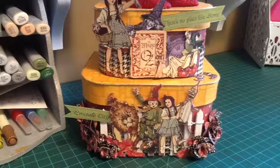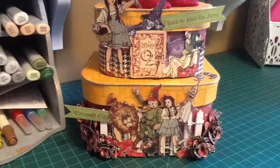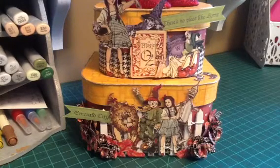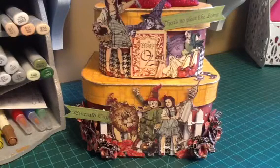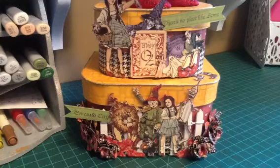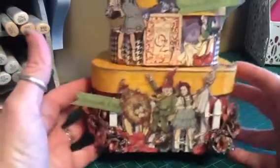Hey everybody, I wanted to show you my altered box that I made for a swap. Kelly at Blackheart's Prim and I decided to do a swap, and she wanted to do altered paper mache boxes. Although she told me her style was whimsy and she liked red, I wasn't quite sure what whimsy was for me. I had this paper on hand that I absolutely love, so I decided to do the Wizard of Oz.